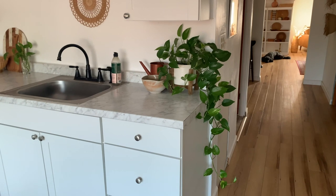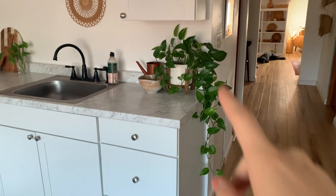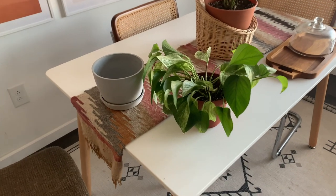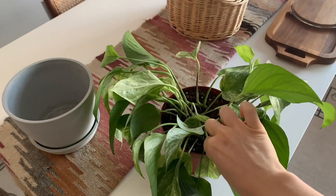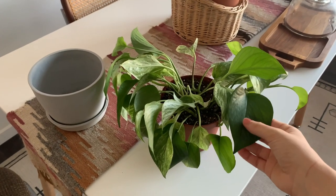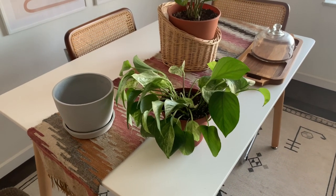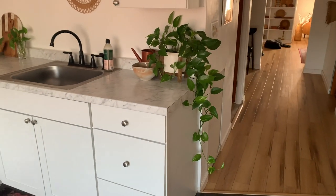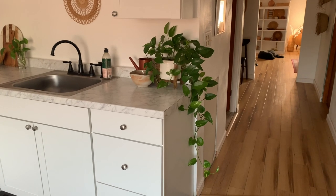I have this beautiful golden pothos that I want to repot and hang from a different spot, then switch it out with a different golden pothos I have. I got the new one recently and let it acclimate in its original pot first. It hasn't been doing well in the current hanging basket because it doesn't get enough sun, but if I move it somewhere with more sun it'll start to grow longer. The other one is already a good size and would look super pretty hanging where this one was.